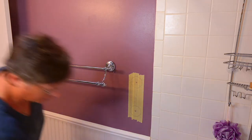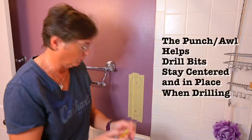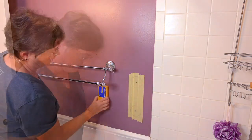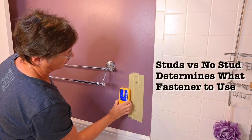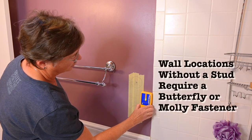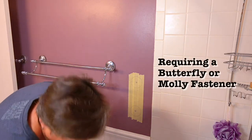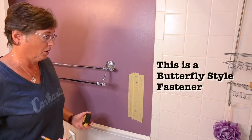Those are our center points. This is where you take a little punch — it's just a little tiny pointed tool. You could use a nail. Just give a little punch right in the middle. We do know that it's hollow back where we want to put this, so we're going to put these molly bolts in, which will help secure it and keep it safe.